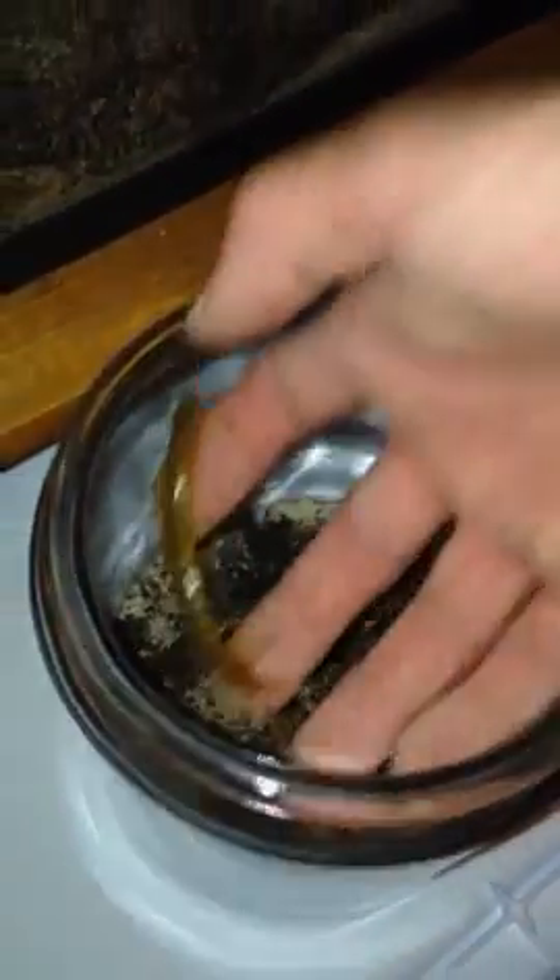Now I'm going to move to the next one. This is a Scolopendra alternans. I haven't worked with it as much as the other ones, and alternans do tend to be a little jumpier than most of the other centipede species. But this one I have worked with a little bit, so I'll go ahead and let it get on my hand. As you can see, they're flighty — they're a lot more scared of you than you would think.